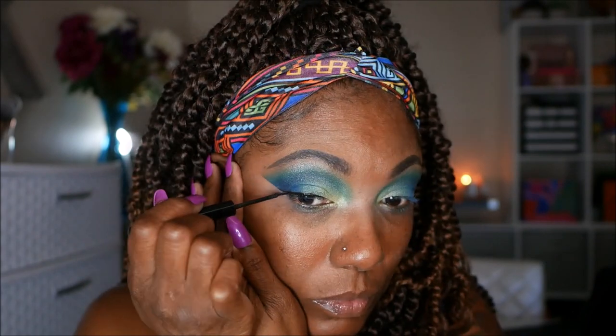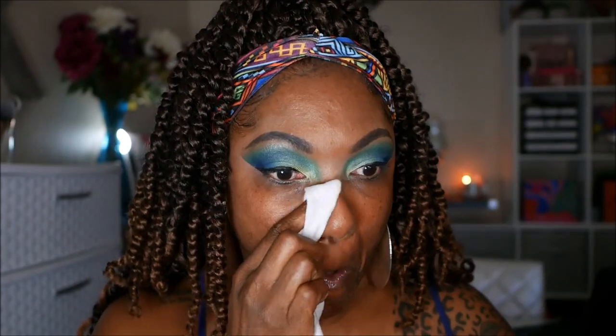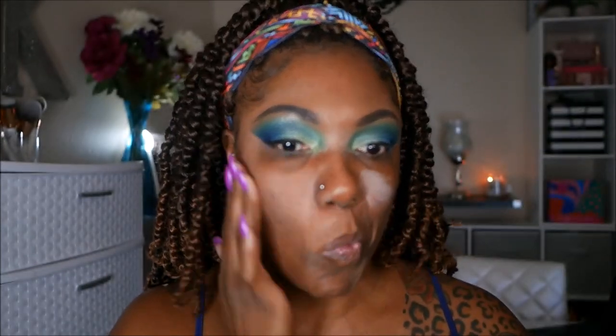I'm going in with my NYX matte eyeliner — this eyeliner is so good, I've been using it ever since I picked it up at the NYX store in Vegas and I really need to pick some more up before I run out. I'm just cleaning up any particles of fallout so I don't get any blue or green in my foundation, and I'm using my Tatcha primer.